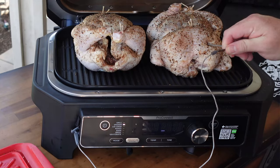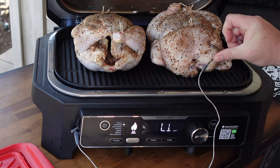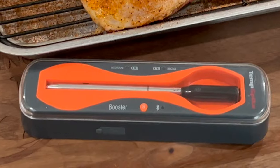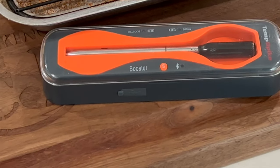We're gonna use both of the probes that came with my XL and I'll show you how we set it up on the app. If you don't have a wood fire grill with internal probes, I stand behind my TempSpike Bluetooth wireless thermometer from ThermoPro — I'll put a link down for that. Being that this is a new cooker, I want to go ahead and test out those probes and make sure they're on the up and up.